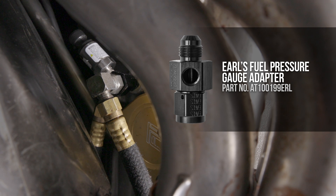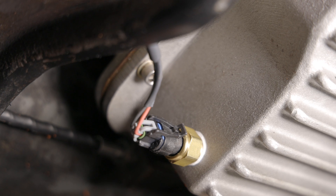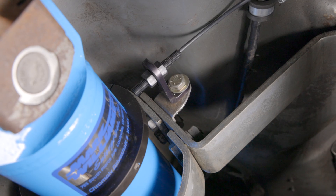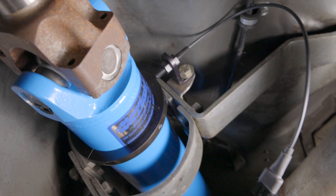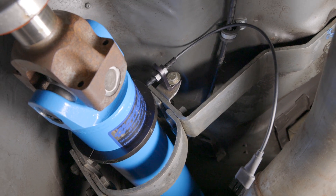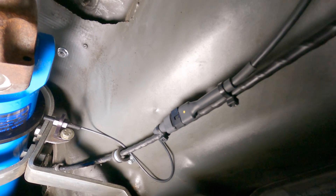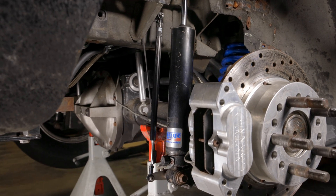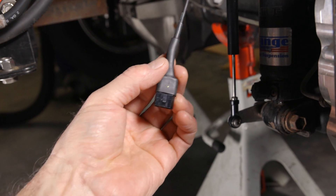On our Powerglide, the out is the lowest port on the transmission. We tapped a 3/8 MPT hole in our trans pan for the temperature sensor. For our driveshaft speed sensor, we mounted a two-magnet collar on our driveshaft and used a supplied bracket for the speed sensor. This race pack sensor uses the USM Molex connector. For our shock ride sensor, we mounted it on the right rear tire parallel to the shock — it also uses the USM Molex connector.